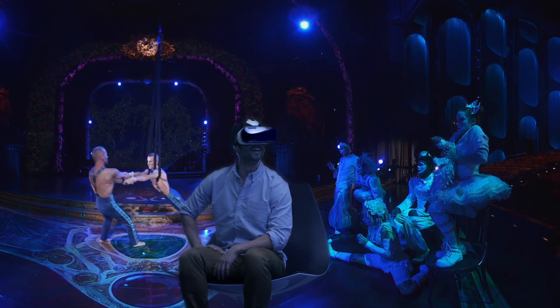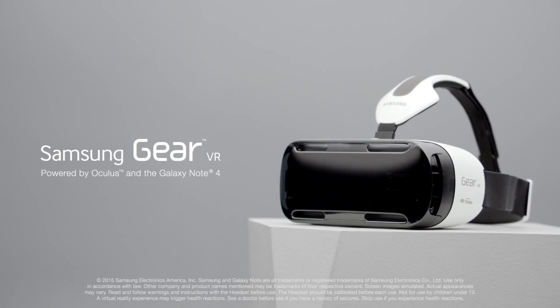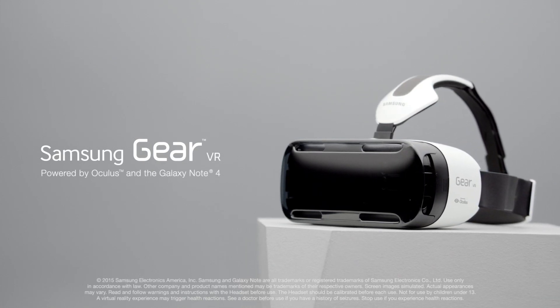The world of virtual reality is finally here. The Samsung Gear VR Innovator Edition powered by Oculus and the Galaxy Note 4.